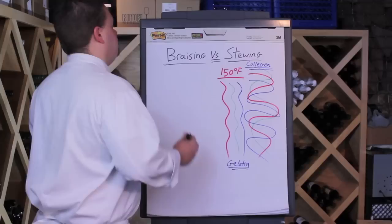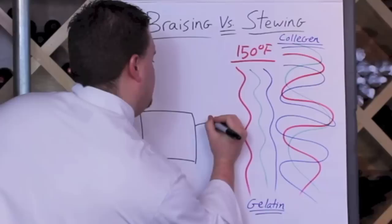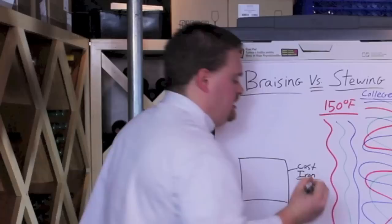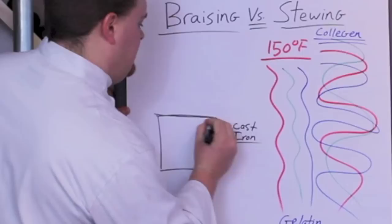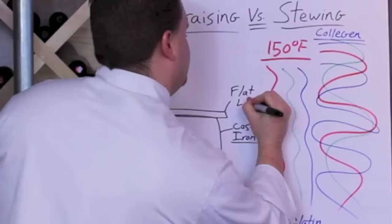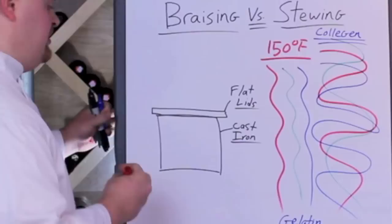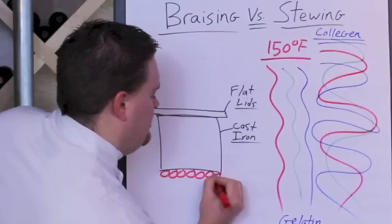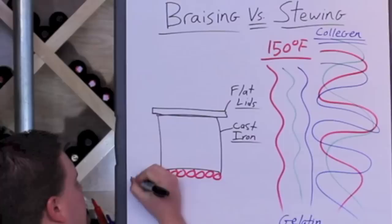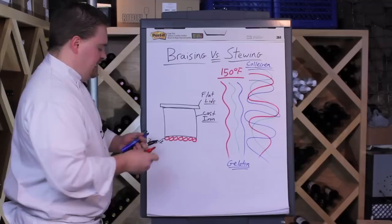The actual technique of braising originated back before modern stoves. They would use cast iron pots, and the thing this is closest related to nowadays in our kitchen are cast iron Dutch ovens. The biggest difference would be that these cast iron pots would have heavy, extremely tight-fitting lids that were flat. Because they didn't have modern stoves like we do today, they cooked over coal. The French word for dying coal is very similar to 'braise,' and that is where the term was derived from — it was derived from the French word for dying coals.